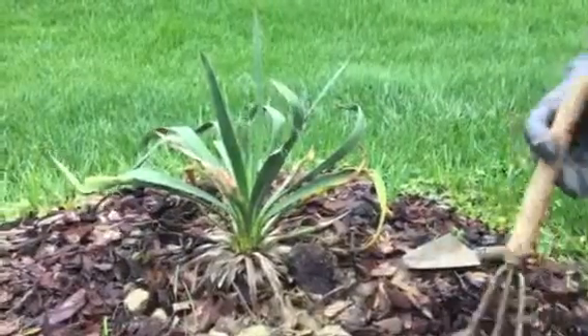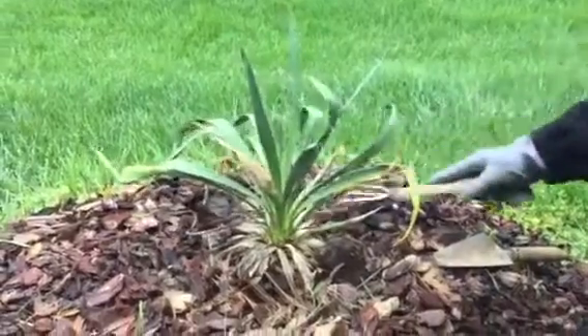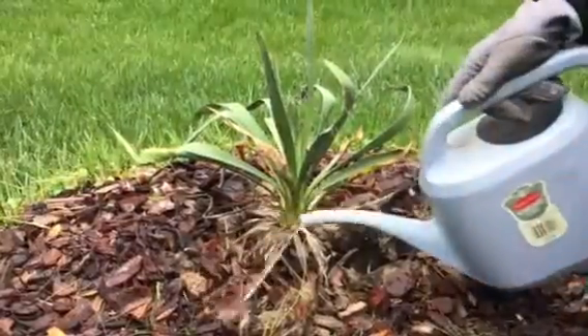We use our spade to scratch it in to the surface and add water.